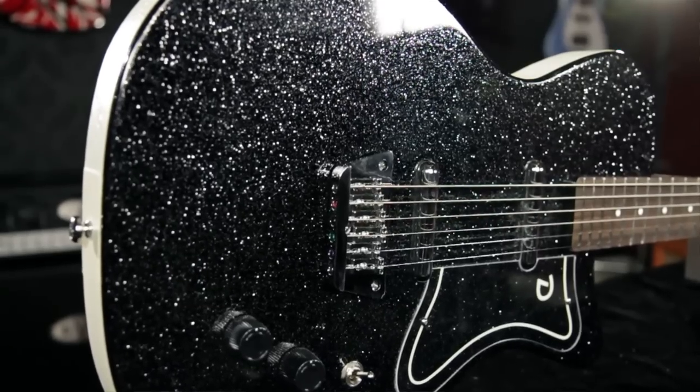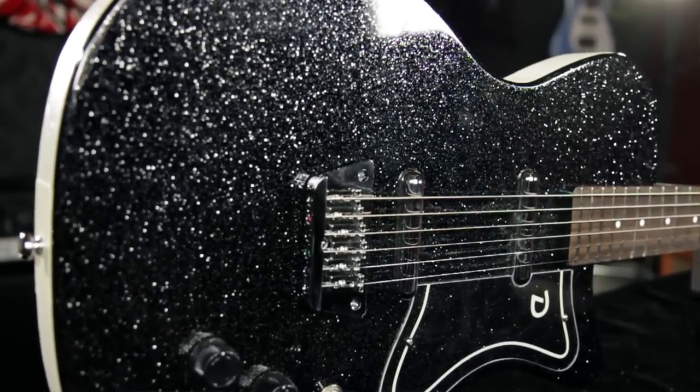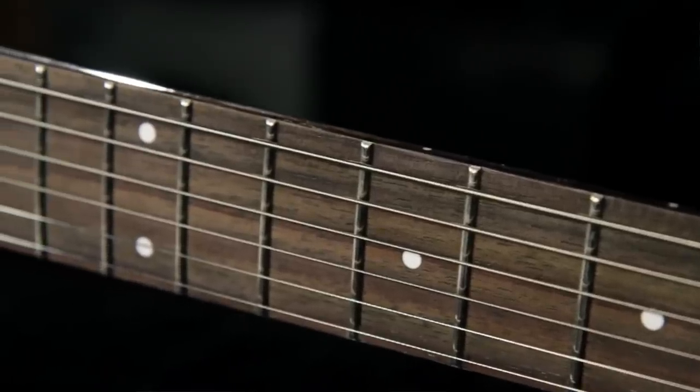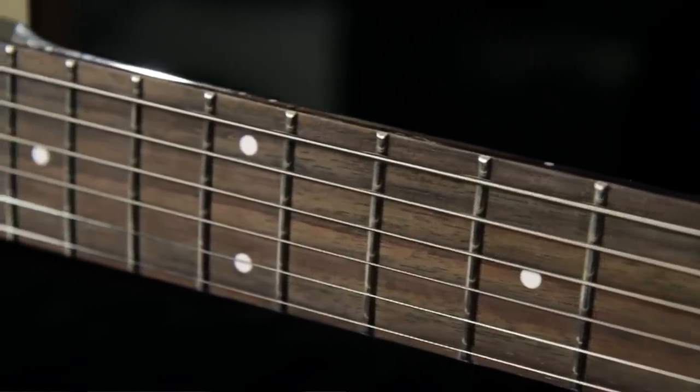Classic Danelectro styling, this particular model is finished in black metal flake. This guitar has a laminated masonite single cutaway body with a cool wide edge. It has 24 frets and a 29 and 3 quarter inch scale, and it has an incredibly deep tone that only baritone electrics can provide.